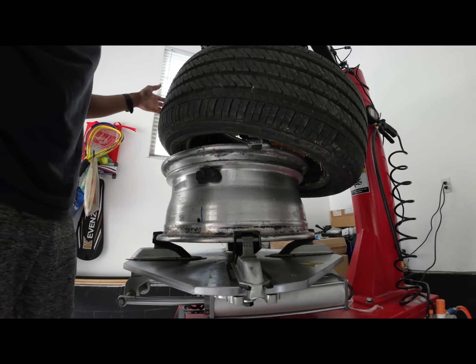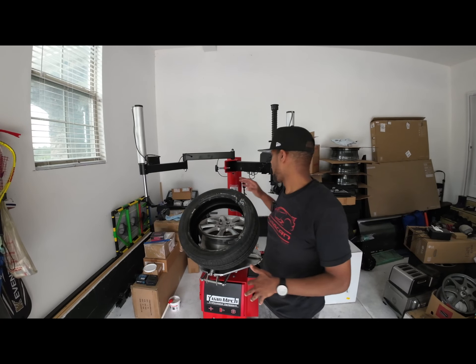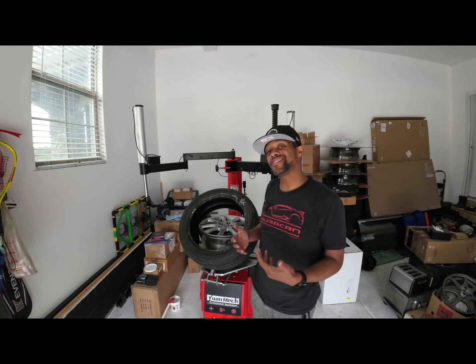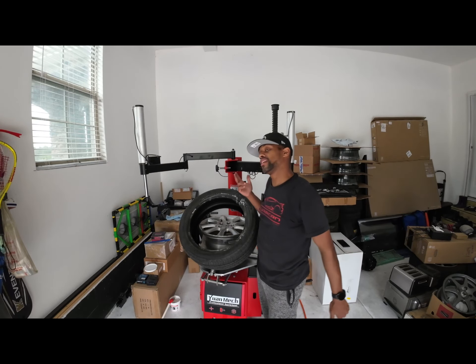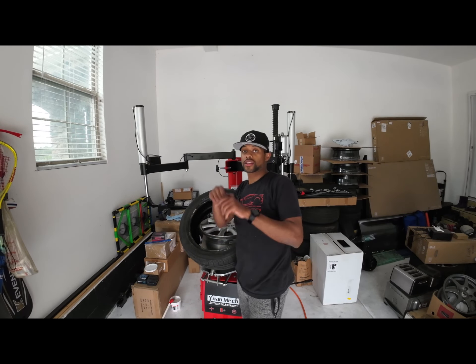The dismounting is complete. As you can see, the process to dismount the tire is much easier with this leverless setup — it makes the job a lot easier. That's it for this video, it's your boy BT, thank you for checking out this video and I'll catch you guys on the next one.